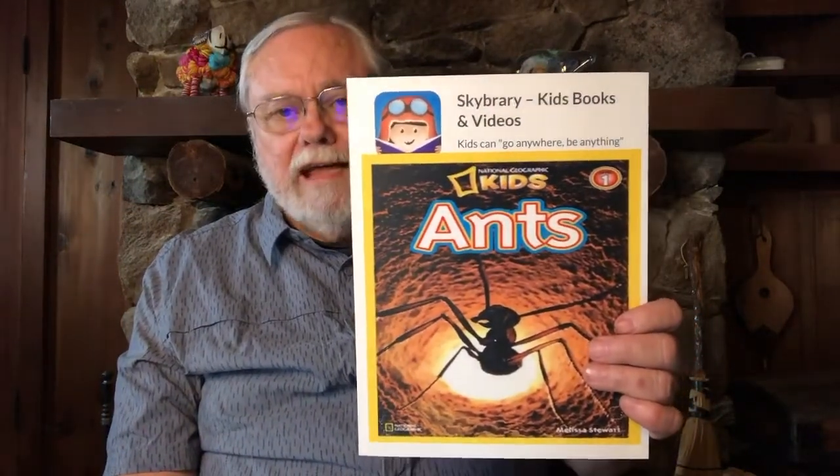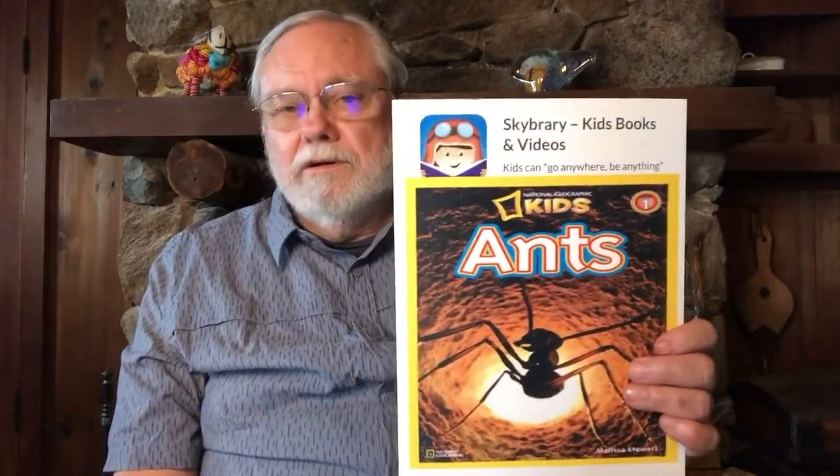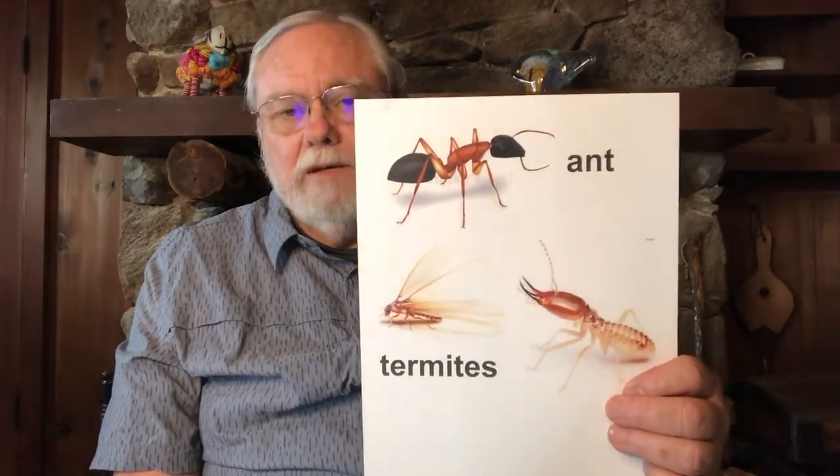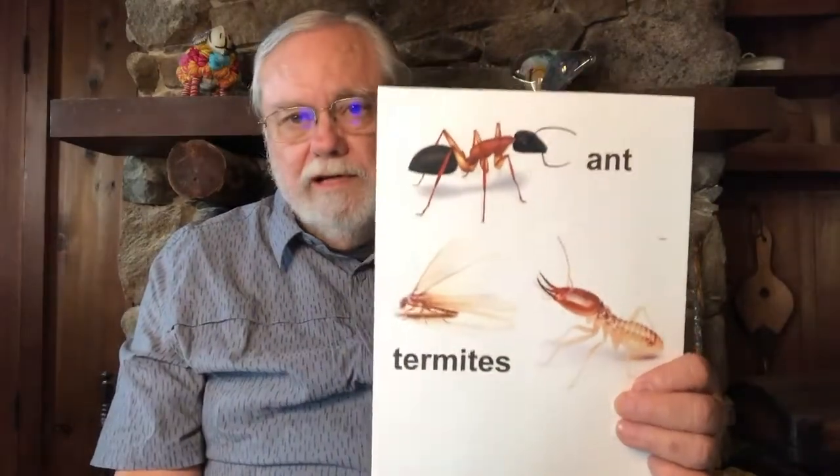Another topic today is ants. Talk with your parent or teacher about where you find ants and whether you find them interesting or a problem. Arnie Aardvark loves ants because that's one of his primary foods — aardvarks have a very long nose and a long sticky tongue so they can stick it into places and pull out ants to eat. Aardvarks also like to eat termites, which live in old wood and actually eat the wood.